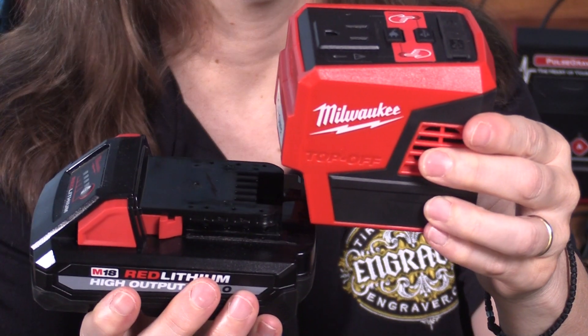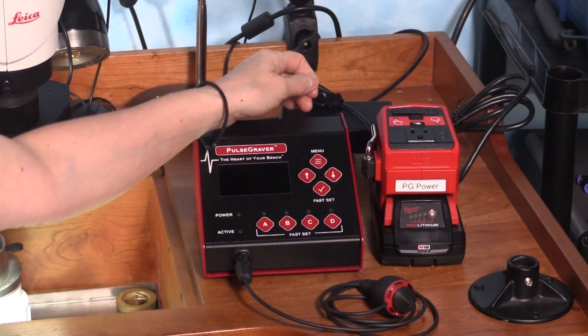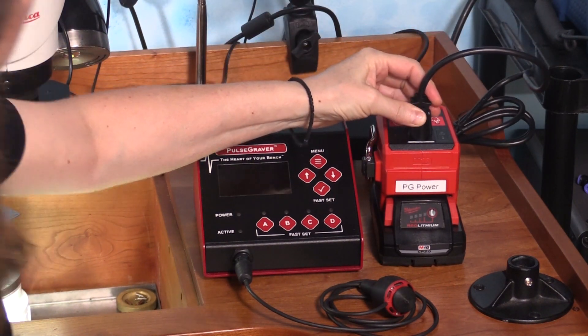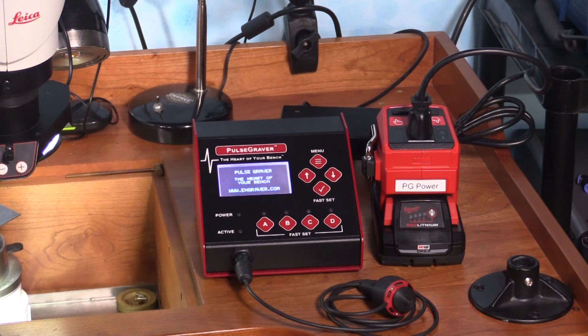To use the Pulsegraver with this battery, make sure the battery is fully charged. Snap the Top-Off to the battery, plug in the Pulsegraver, and push the little plug button on top of the Top-Off to activate the outlet. Voila! You're now running on battery power and can use your Pulsegraver anywhere you want.